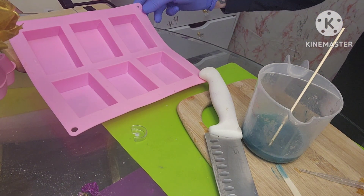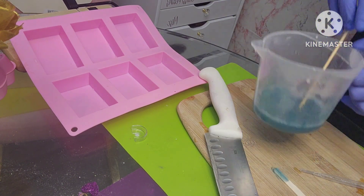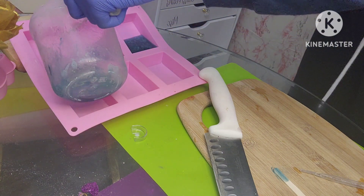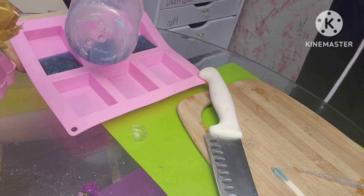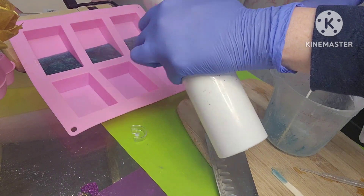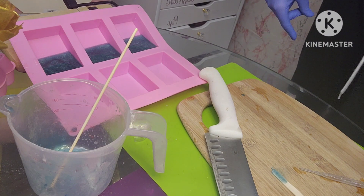I have my mold at an angle — I have something underneath it to help keep it at that angle. I'm just going to pour it in about halfway. I'm going to spray it with 99% alcohol and wait for that to dry. While I wait for that to dry, I'm going to cut up some more clear melt and pour soap.